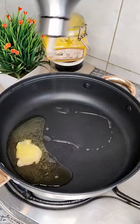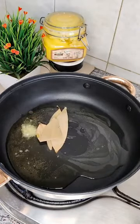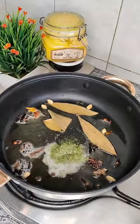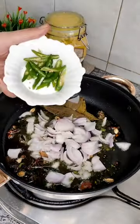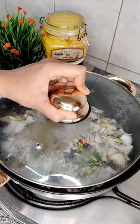I am going to add a little bit of oil and let it heat. Next I am going to add all the whole spices and a little bit of kasuri methi. Mix it well and add chopped onions.